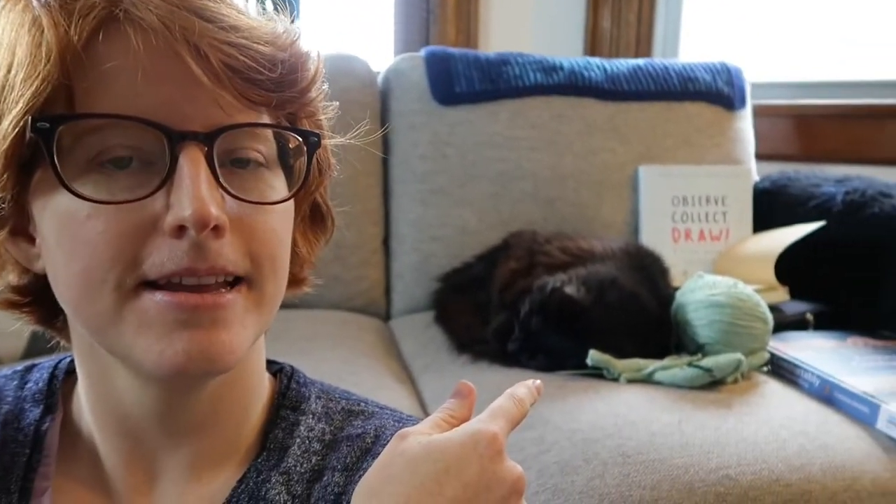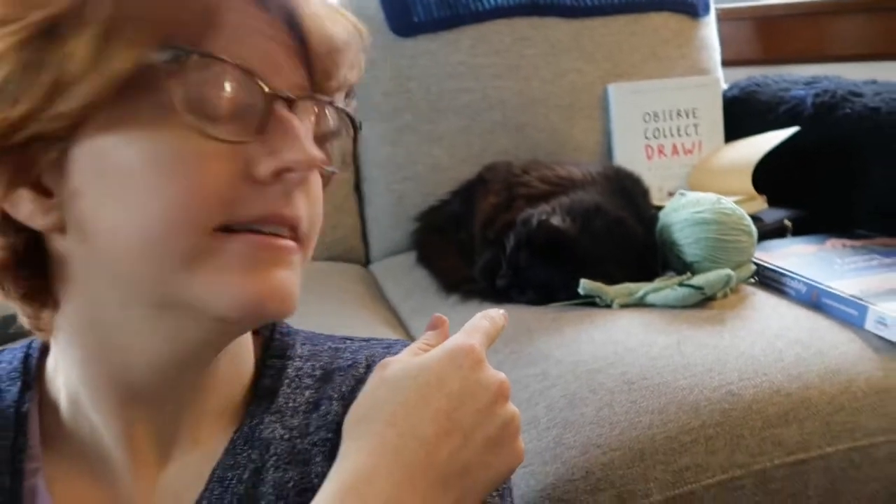Hello. This is Erin. This is Ted. Ted's a furball right now. And this is the Pens and Needles vlog. I've got my tea. I hope that you are all doing well on this weekend. So let's get to it.